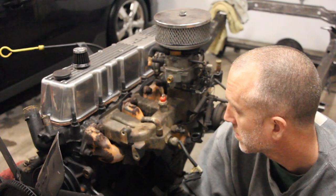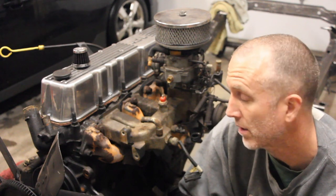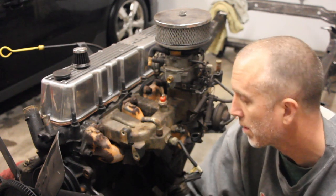Take your CJ7 all the way to 11, Jeepin' with Cool Guy. So let's try taking off some big things from the engine. Let's go with the intake manifold — I thought that would be kind of an interesting piece to get off.